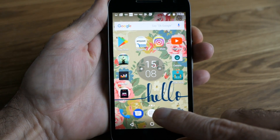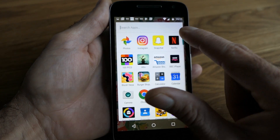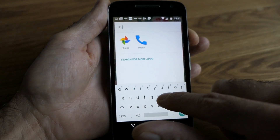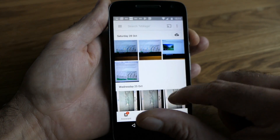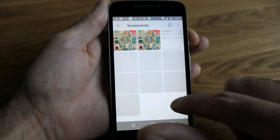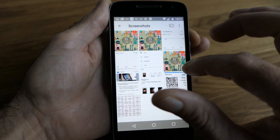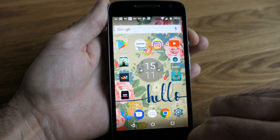The screenshots you have taken are saved into the gallery or photos folder of your phone. You can find them quickly by typing 'photos' or 'gallery'. There should be a new album called 'screenshots' and the screenshots are there. You can send them through email from here or do whatever you wish.